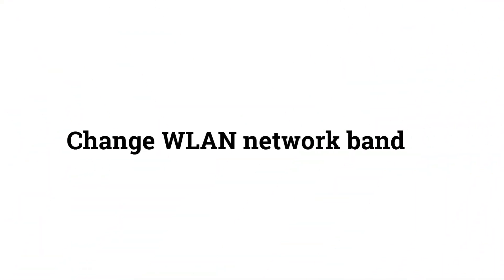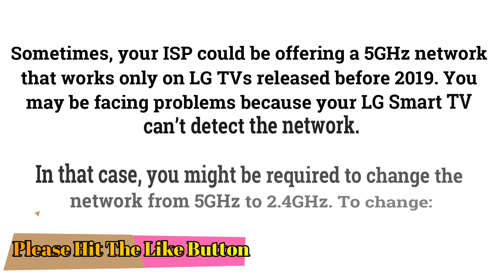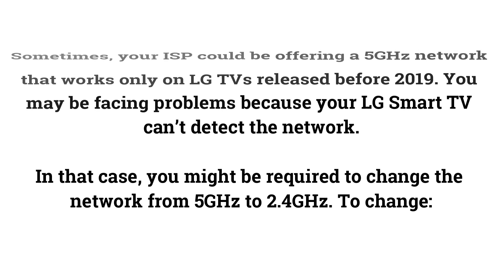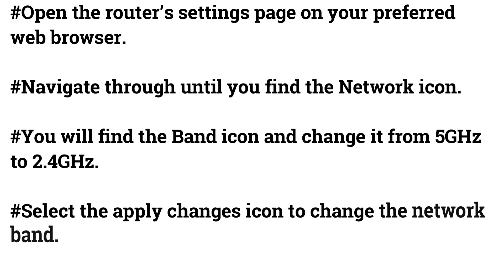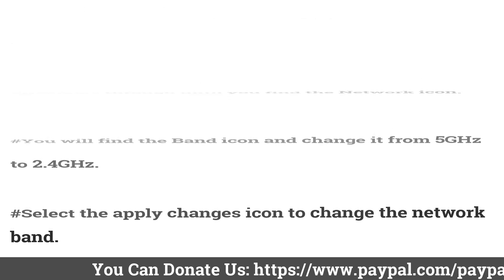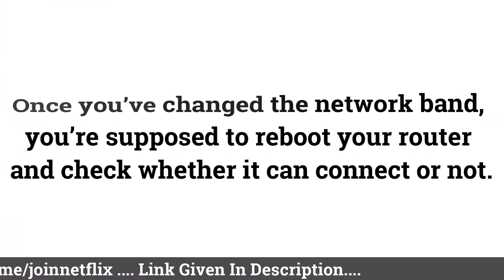Change WLAN Network Band. Your ISP could be offering a 5 GHz network that only works on LG TVs released before 2019, which may cause your LG Smart TV to fail to detect the network. In that case, you may need to change from 5 GHz to 2.4 GHz. Open the router's settings page in your web browser, navigate to the network icon, find the band setting, change it from 5 GHz to 2.4 GHz, select Apply Changes, then reboot your router and check the connection.